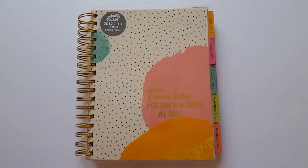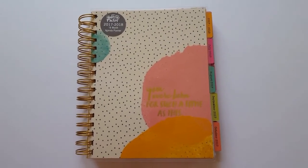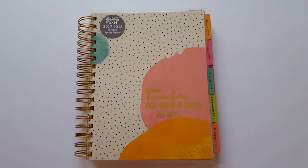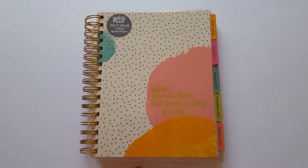Hi guys, this is Melanie. I just want to pop in and give you guys a sneak peek at the new DaySpring agenda planner line. DaySpring did send me this planner for the purposes of this review so that I could give you guys, my viewers, a sneak peek. This is the Illustrated Faith Planner, and we're just going to jump right in and do a quick flip through.